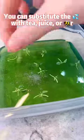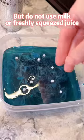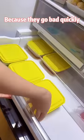you can substitute the water with tea, juice, or beer. But do not use milk or fresh squeezed juice because they go bad quickly.